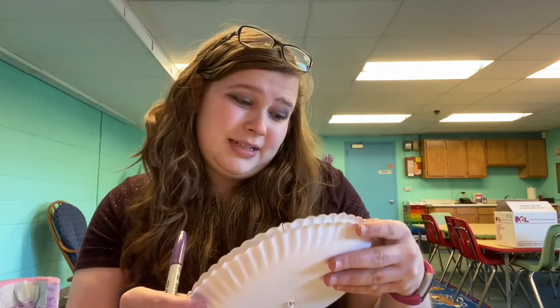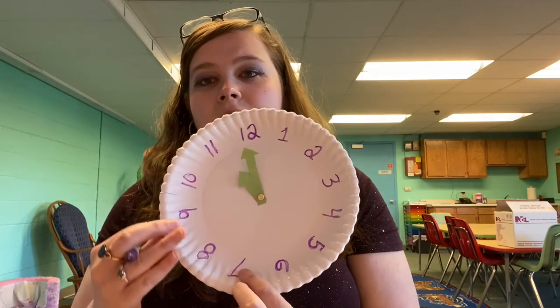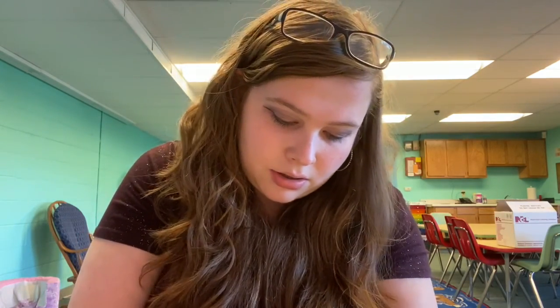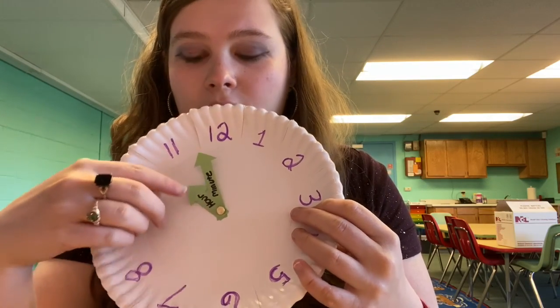My plate's just a smidge crooked, but you have 12, one, two, three, four, five, six, seven, eight, nine, 10, and 11 — just a tad bit off center, but that's okay. After you have that done, you also want to write on your arrows. On the small arrow, write 'hour,' and on the long arrow, write 'minute.' You can always write on your arrows before you put them together — I did not, but that's okay.